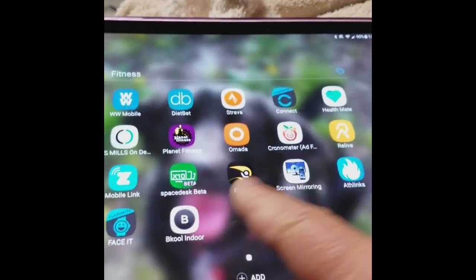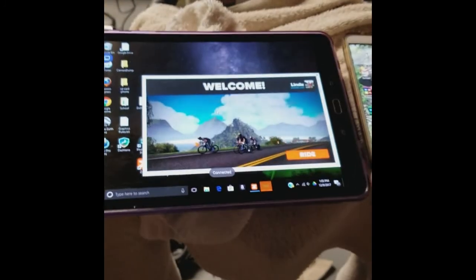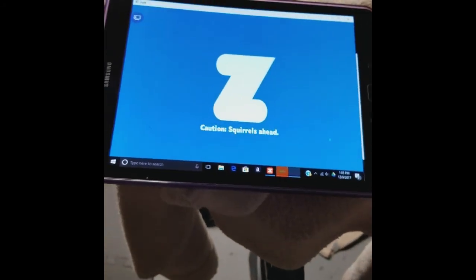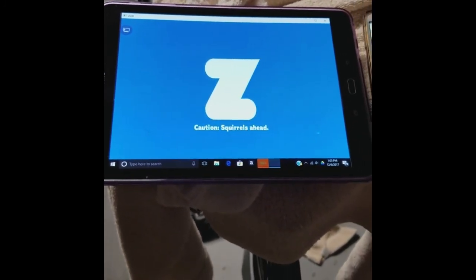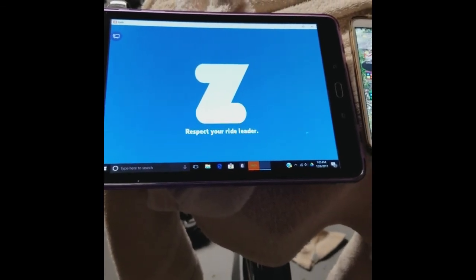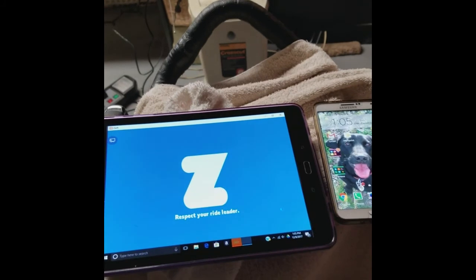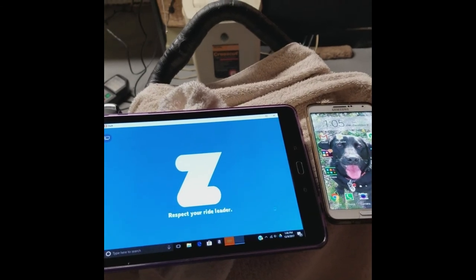Now we're going to go back to Space Desk — connected to my desktop here, and it is mirrored up here. I'm going to go ahead and click Ride. Zwift is launching — this is actually running off of my desktop upstairs. If you have a laptop, this is much easier because you could just have your laptop connected down here, and usually a laptop will directly connect to the little dongle. Or if you have a smart TV, you can connect the computer usually via Bluetooth or Wi-Fi.